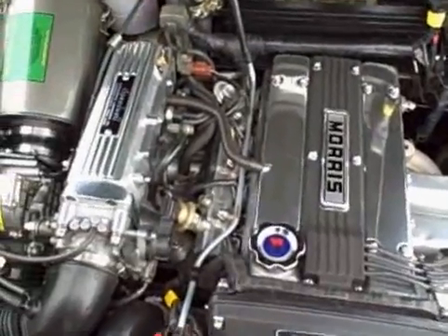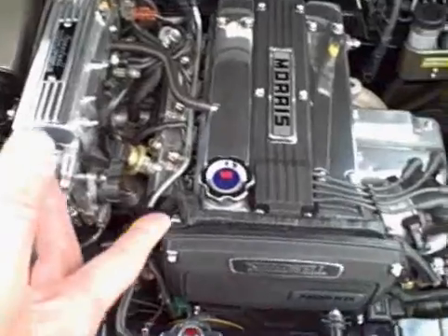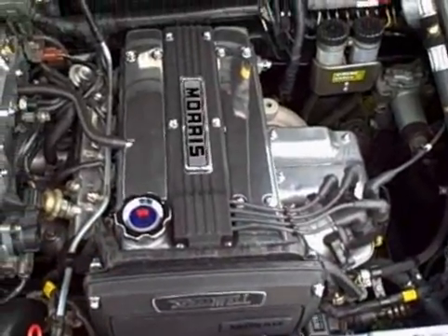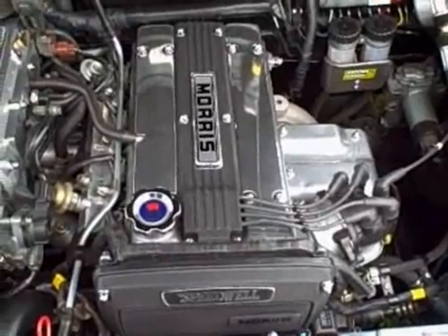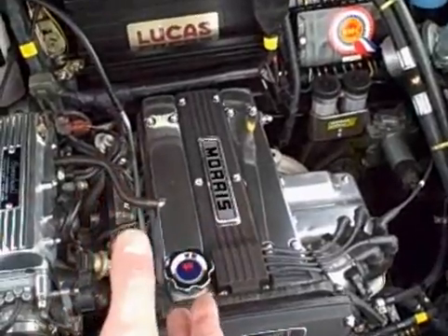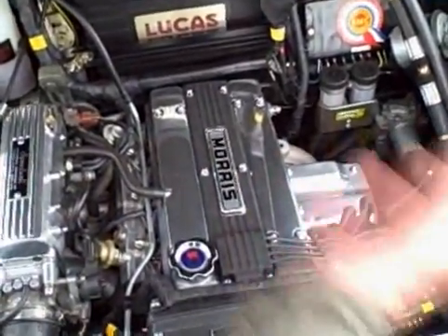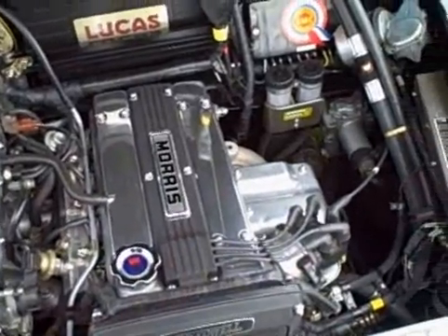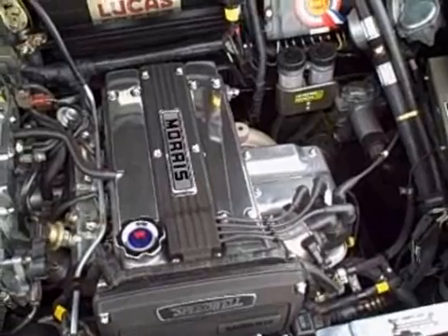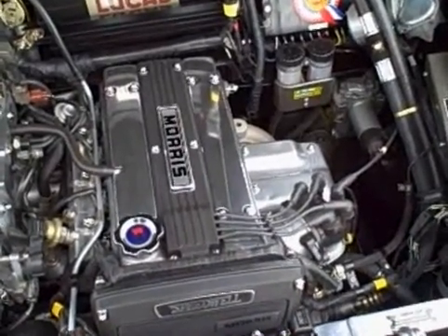How did you fabricate the mounts? I used the longitudinal motor mounting brackets and mounts from an '85 Toyota Corolla GTS — including the exhaust manifold from that car, since it was longitudinally mounted — and then fabricated brackets to attach to the unibody of this car. That part was actually pretty easy.